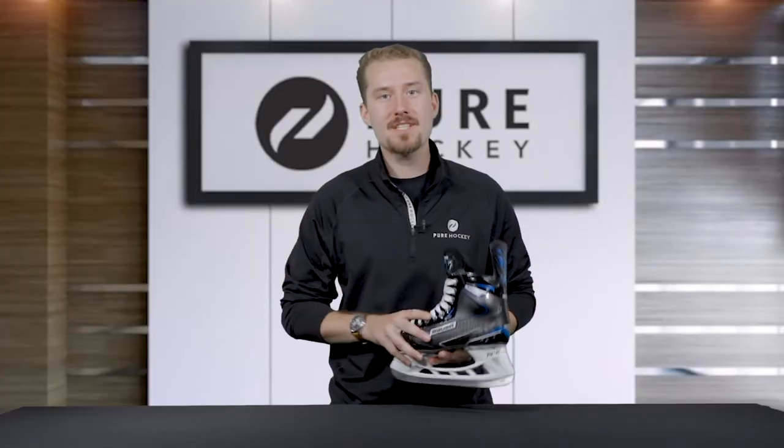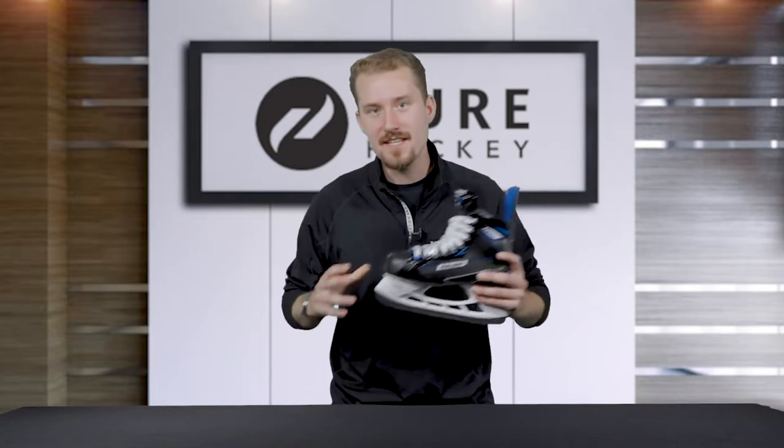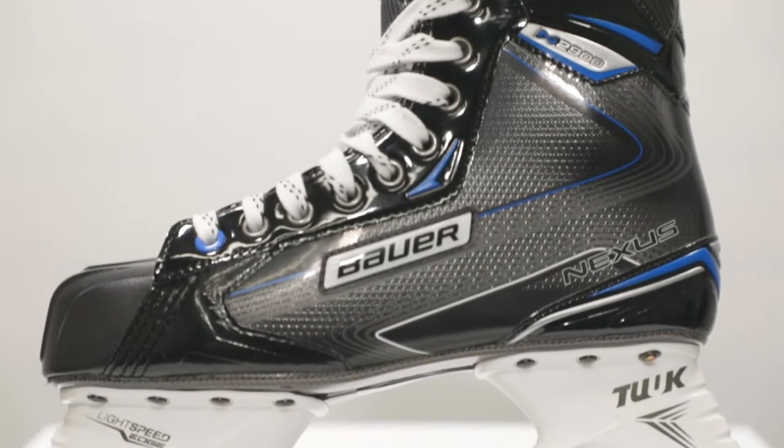Hey everyone, it's Dylan from Pure Hockey. Today we're taking a look at the all-new Nexus N2900 hockey skates from Bauer. Let's break these down. Now taking a look at the features of the Nexus N2900 hockey skate, we're going to start at the bottom and work our way up.